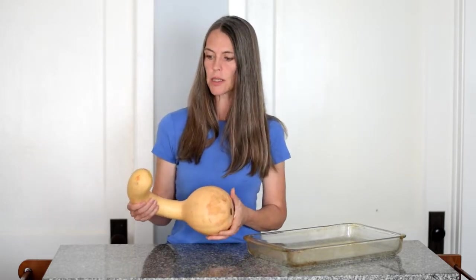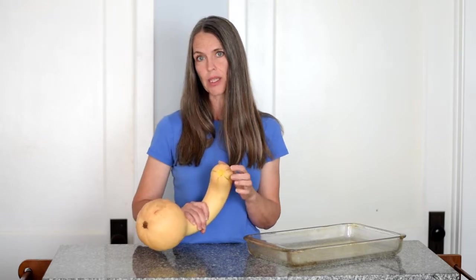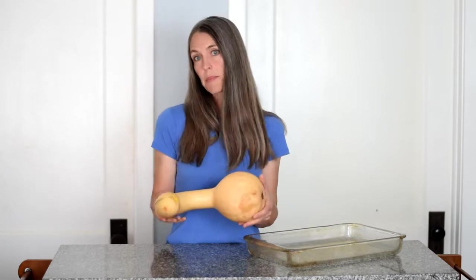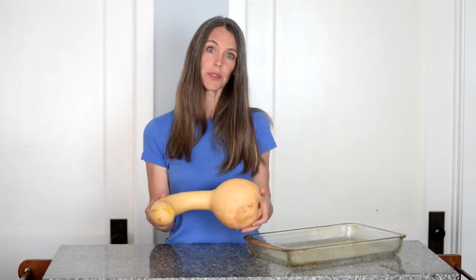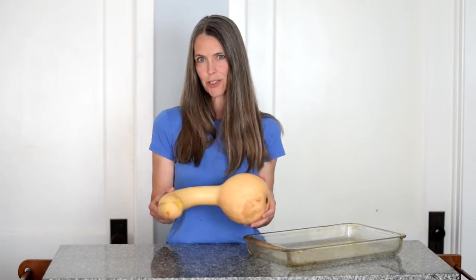Now we're going to roast this one today because it's not going to be a good one to store — it lost its stem, so it's not a good one to store. But if we don't eat it in the next couple of days, roasted squash will freeze quite easily, and I'll show you how to do that.